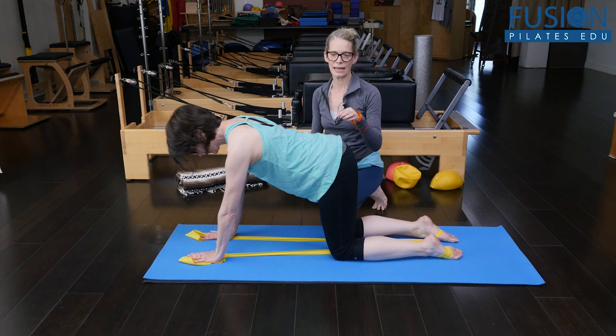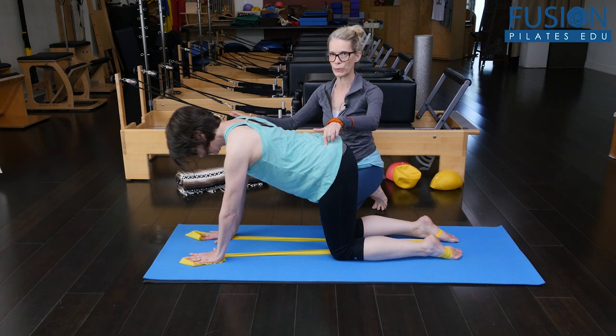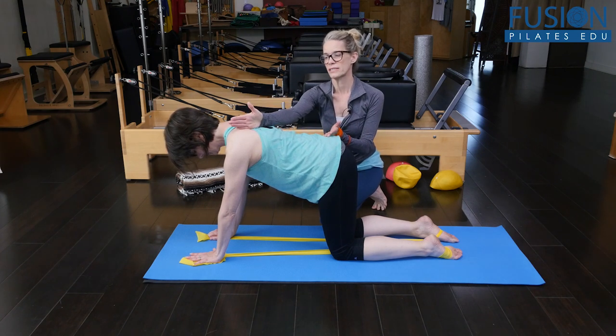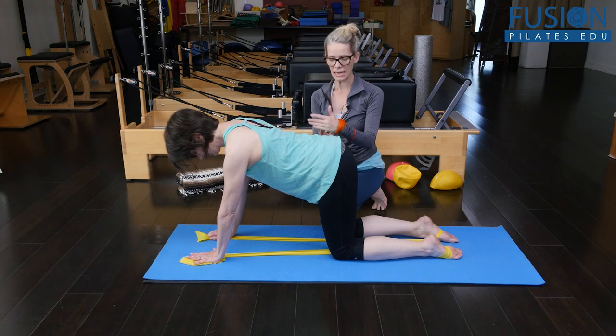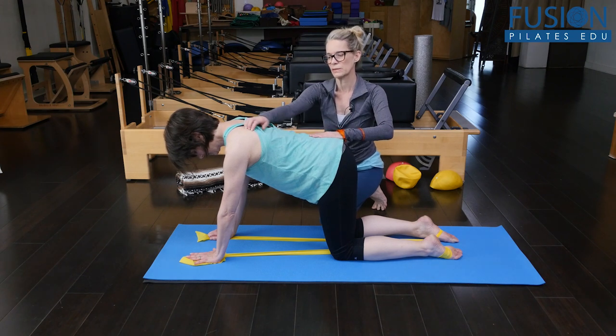You want to stand onto the TheraBands with your hands. I'm going to be asking Amy to reach her left leg back and her right arm forward. What she really has to pay attention to is how she's standing on her left hand, left arm and right leg, right knee, and what the right glute cheek is doing. This diagonal is going to be really, really important.